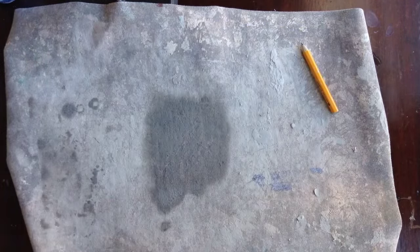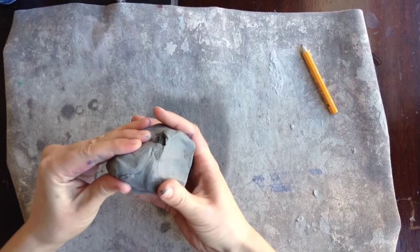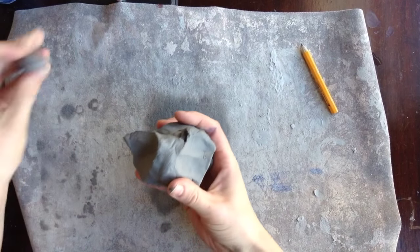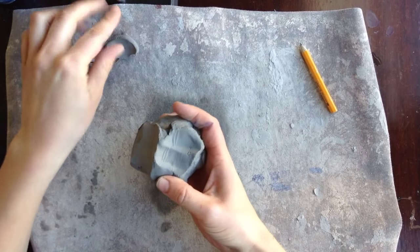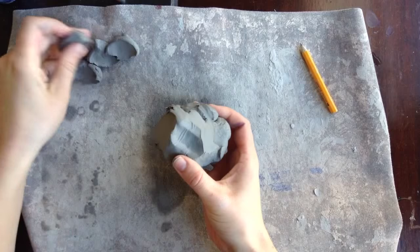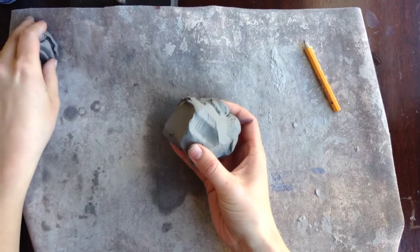The first thing you're going to do is get a ball of clay and take off a few pieces for eyes and a beak, and maybe if you want to add feet to your owl — so maybe like four pieces or a small handful of extra clay.